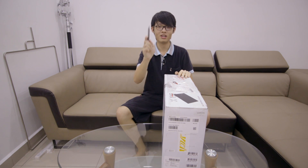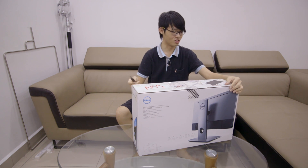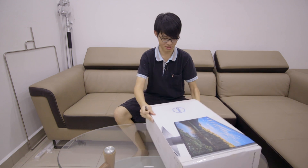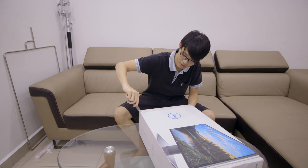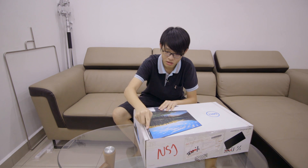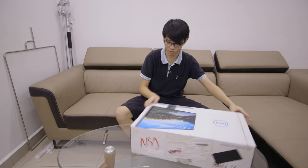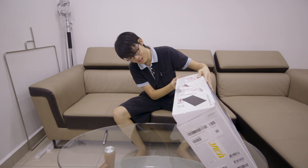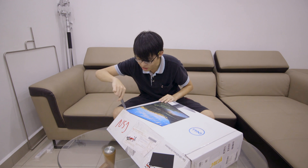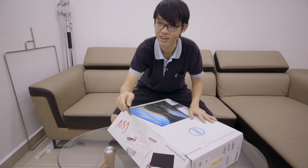Trusty cutter — fresh out of the mail today, just arrived. Wow, this is a beefy packaging. Lots of tape, lots of tape. How does one open this? Oh, from here. A little bit more tape before we get to the money shot.